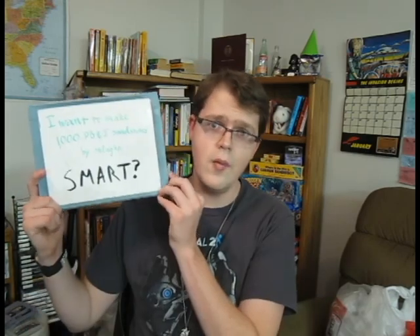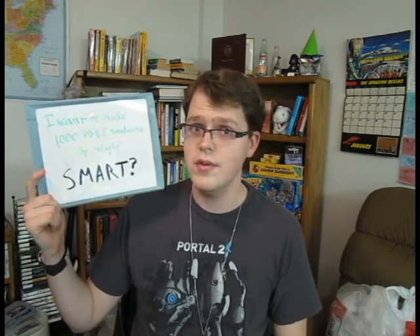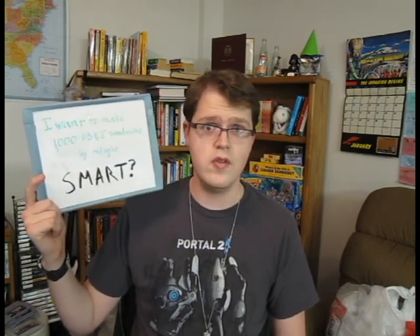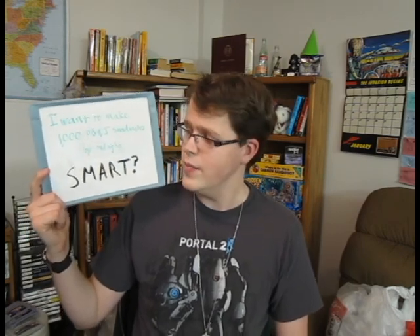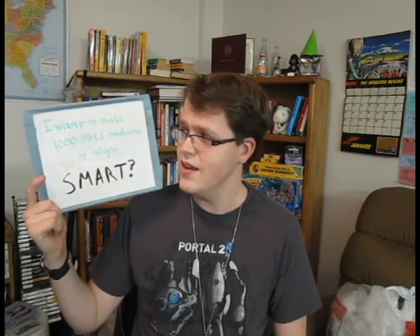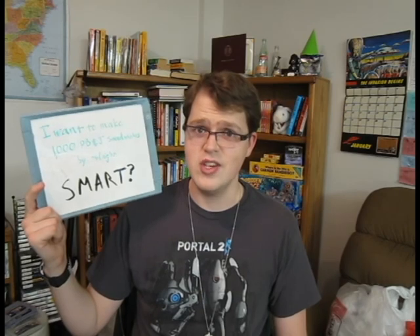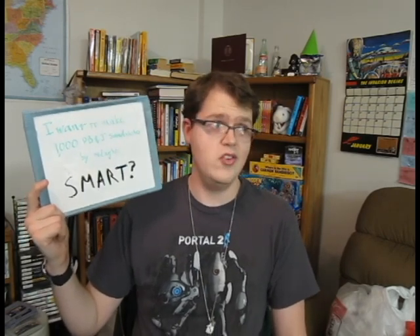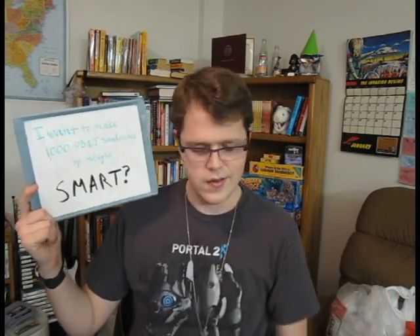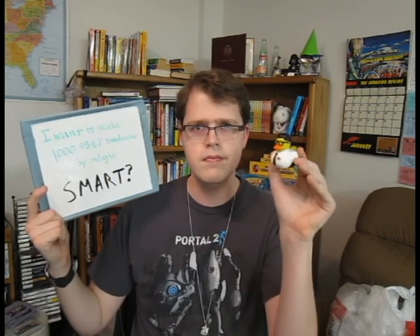Here's my next example: I want to make 1,000 peanut butter and jelly sandwiches by midnight. This goal is timely — it specifies completion by midnight. It is specific, saying peanut butter and jelly sandwiches, and it's measurable because you can count sandwiches and know when you're at 1,000. But is it attainable? There's just me and it's getting kind of late — I don't think I could make that many sandwiches by tonight. But the biggest flaw is that it's not relevant. There's really no point for me to make that many sandwiches; it doesn't relate to my job, and I don't know what I'd do with 1,000 peanut butter and jelly sandwiches. So it doesn't really seem relevant to me — not a SMART goal.